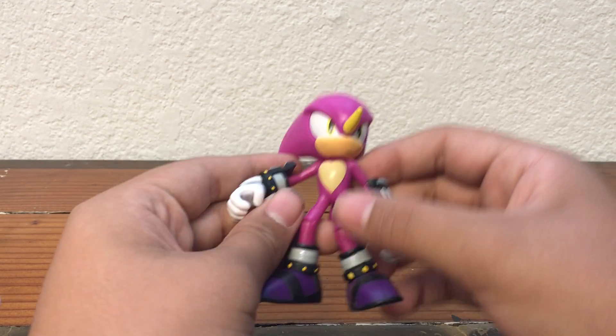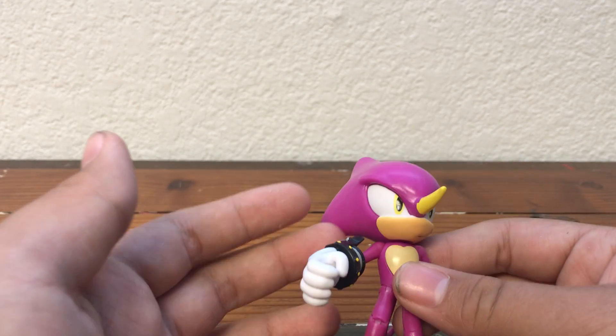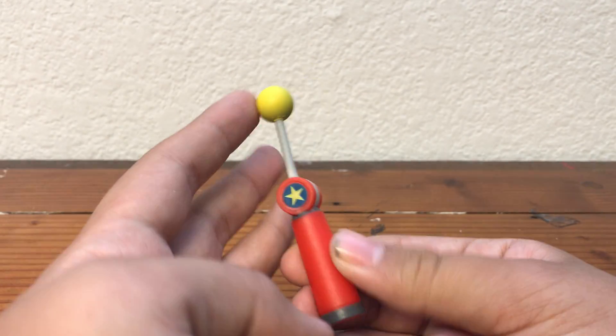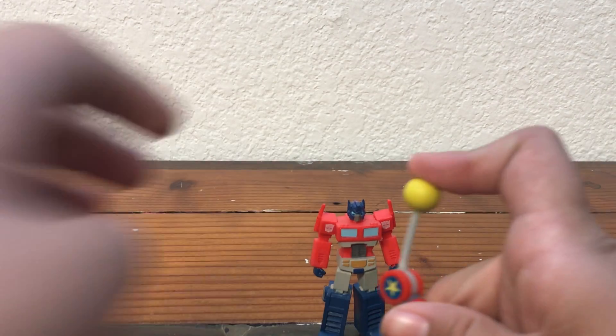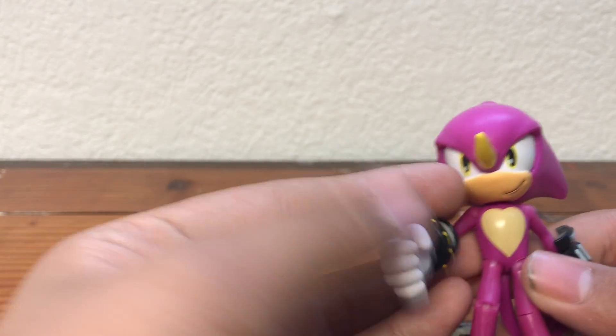Here's Espio, and the painting and sculpting on this figure is really nice. He's got that nice bubblegum purple — or pink, I don't know. Before we get to the figure itself, let's take a look at his accessory. It's a little checkpoint, spring-loaded so you can flick it. There's a little hole at the bottom so you can plug it into any of your playsets.